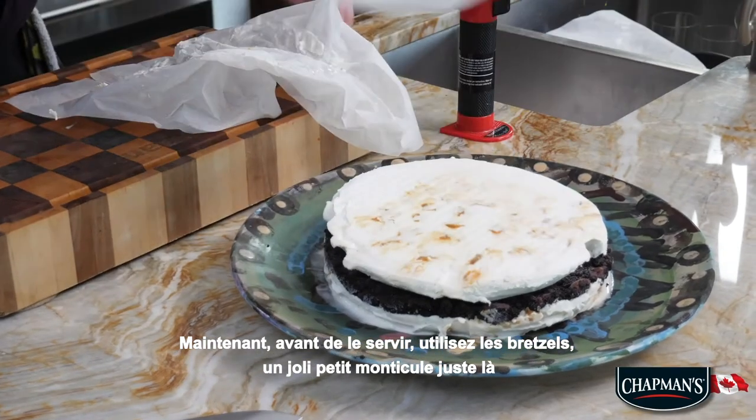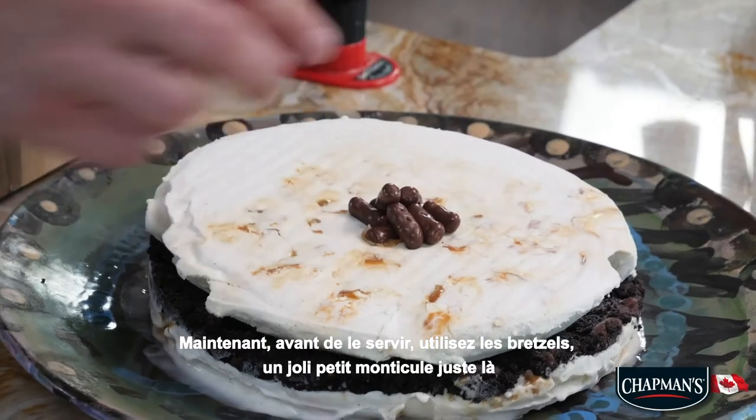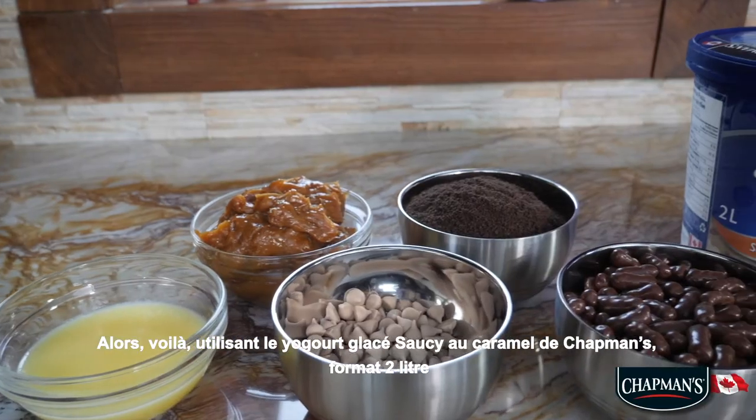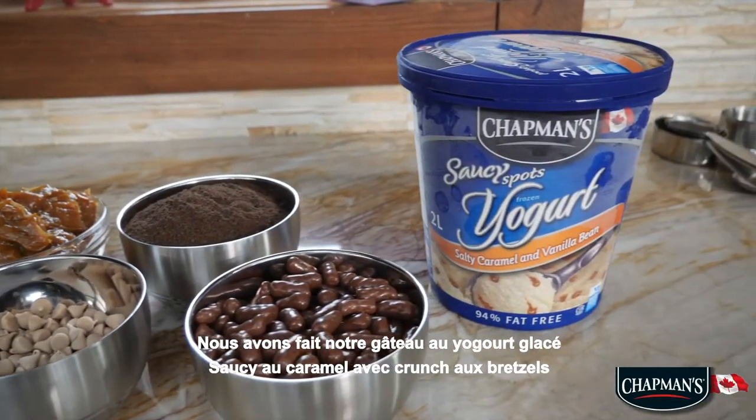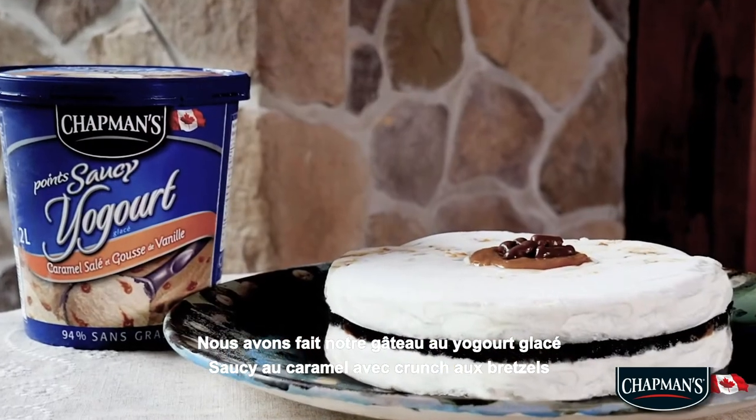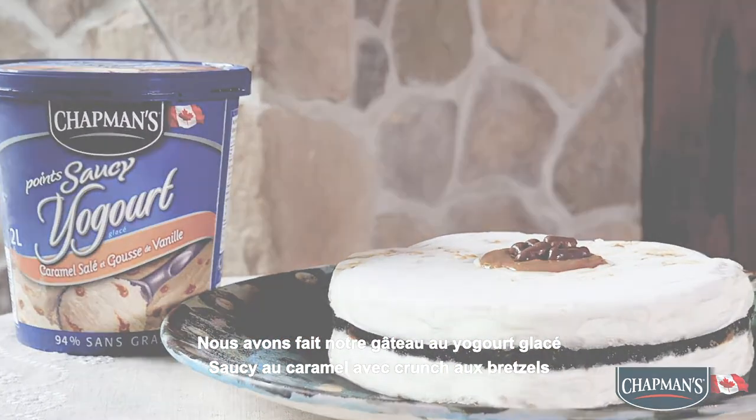use the pretzels — a nice little mound of them right there. So there it is. Using the Chapman's two-liter saucy caramel frozen yogurt, we have made our saucy caramel frozen yogurt cake with pretzel crunch. Enjoy!